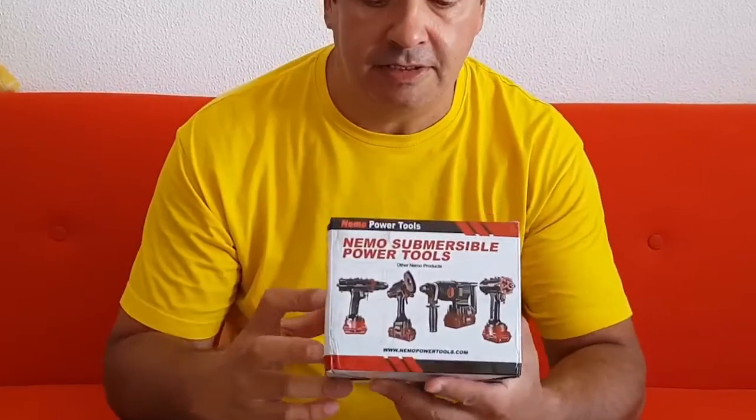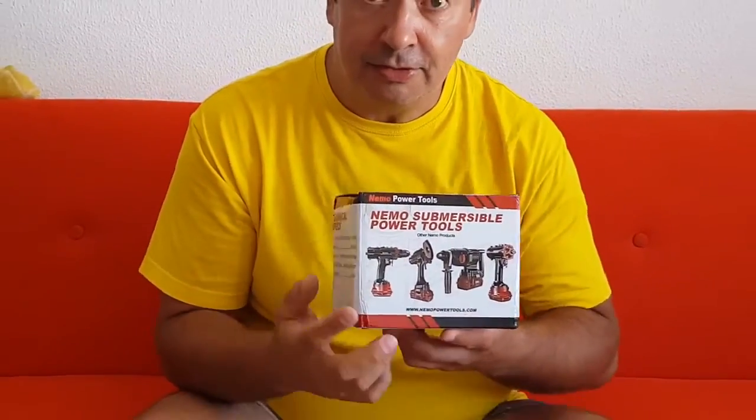I got the new Max Plank 6000, and it comes right away from NemoPowerTools.com. You can see it here — this is the box, and it arrives all wrapped up.